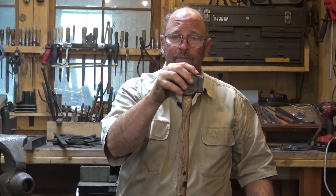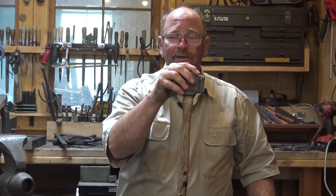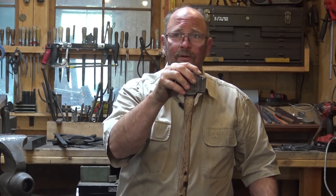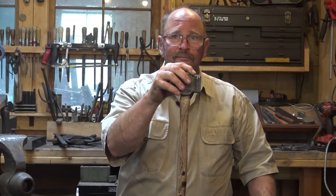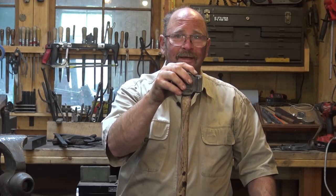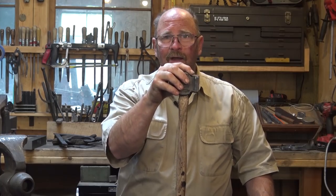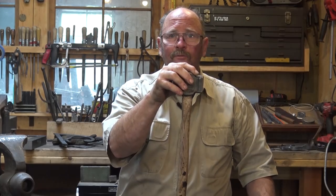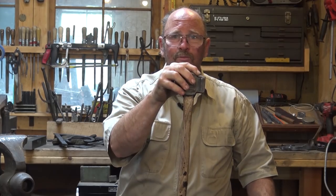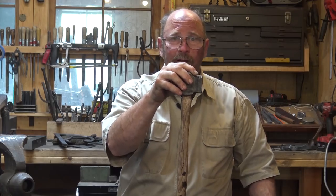If you can acquire them, you might as well. Hammers tend to collect in a blacksmith shop — I don't know how many hammers I have in here, probably 40 or 50 different hammers in different weights and different configurations, and all of them are useful at some point. 90% of what I do at the anvil is done with just one or two hammers, and the other 10% uses all those other hammers.